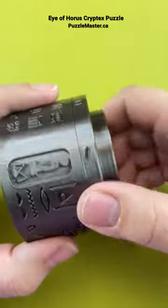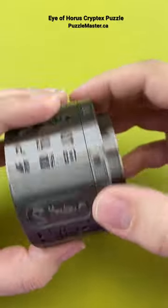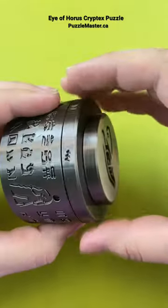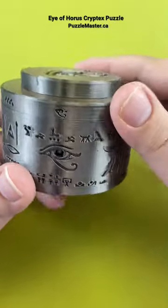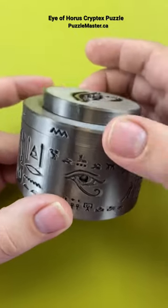You can play around with the puzzle until you figure out what symbols line up. When I was playing with it, I noticed you want to line up this symbol here. Once you line up this symbol, you can tilt your puzzle forward and a ball drops in. Now you can continue on with the rest of the puzzle.